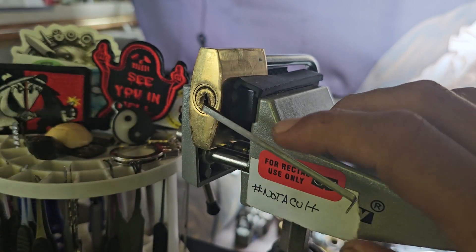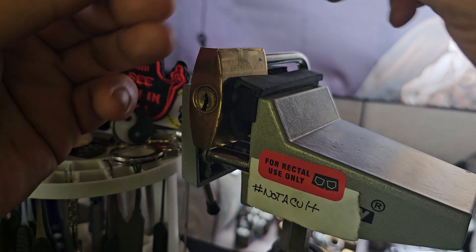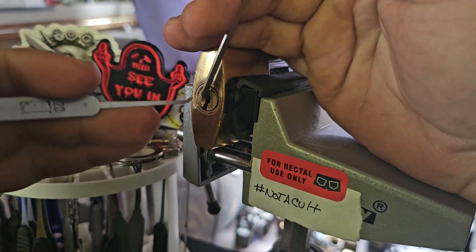Okay, I'm gonna close it back up. I'll grab a turning tool and pick.